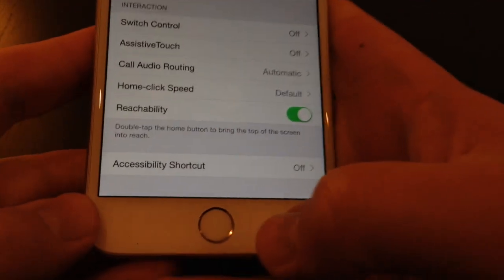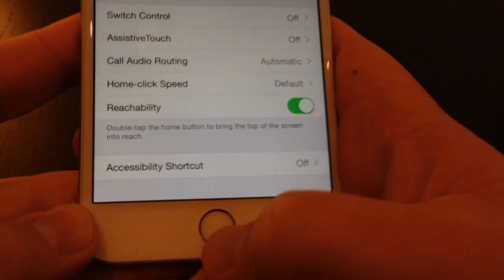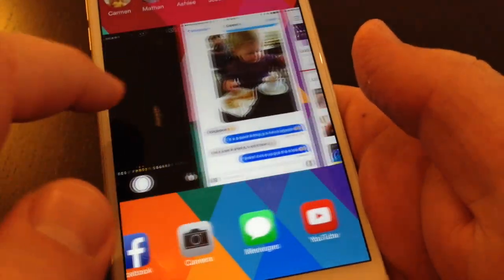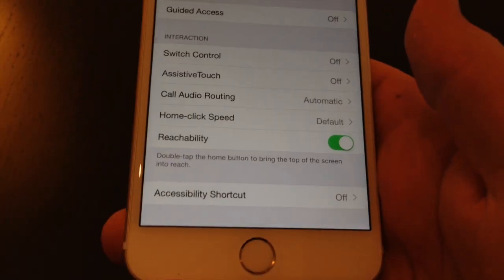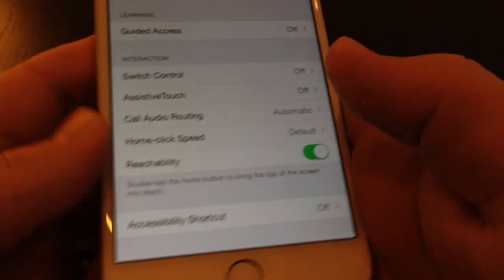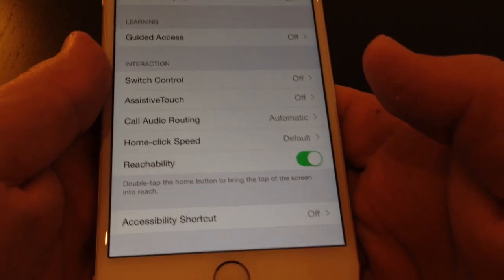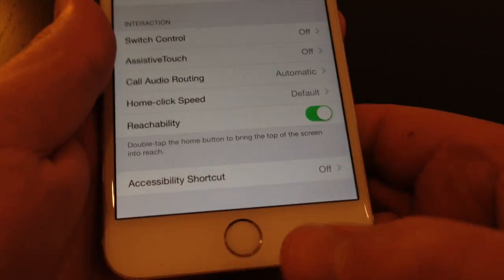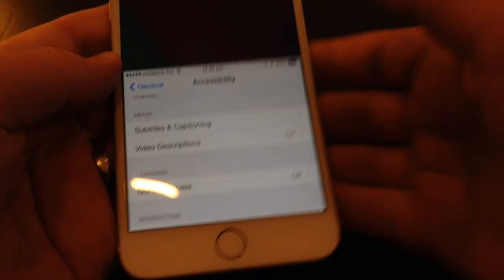Now what it means by double tap is not double press, because if you do that and you hear the click, then it brings up your multitasking. So the double press will bring up your list of recent apps. What you want to do is a double tap, which is just like if you're using the touch ID for your fingerprint when you're unlocking the phone — literally a tap without a click. Tap, tap, and it brings the top of the app within reach.